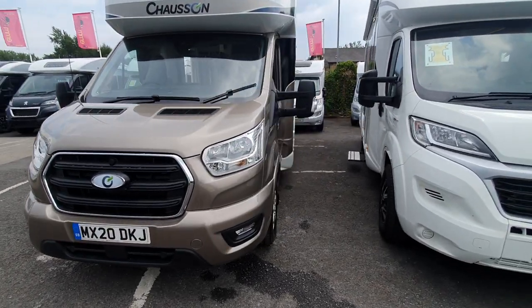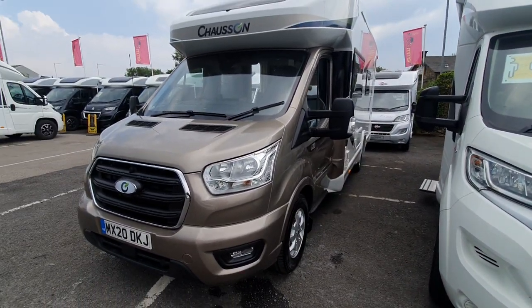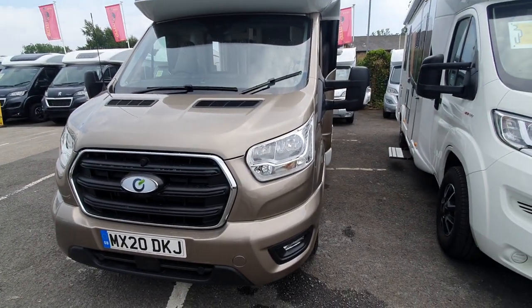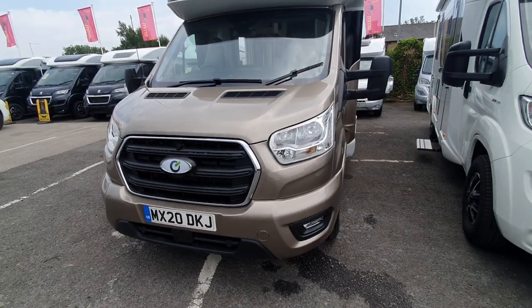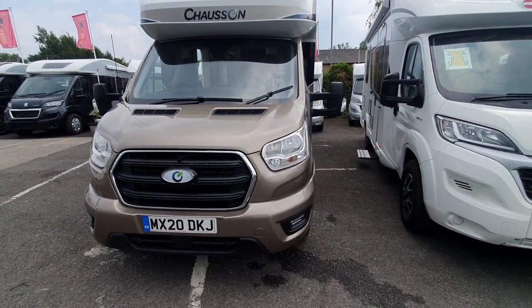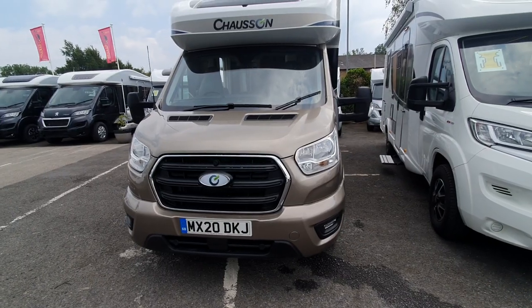This is the premium iteration of the 2020 Chasson 630. First of all we're going to do the outside of the vehicle, then we'll move to the inside. There are going to be manuals that will show in detail how all the systems work, and this video is to give a brief overview.